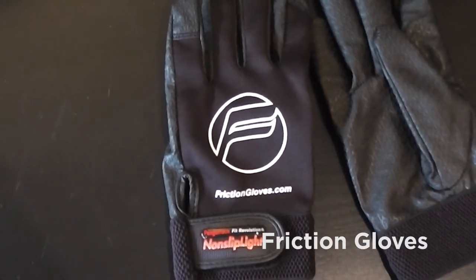Another sponsor of this trip is Friction Gloves. They've printed a whole bunch of excellent gloves for the trip, and I'll be giving a bunch away to people I meet along the way. These have become my go-to gloves — typically during warmer weather I don't wear gloves, but when it's cold and rainy, Friction Gloves are just the best. Thanks to Chris and the Friction Gloves crew for hooking us up.